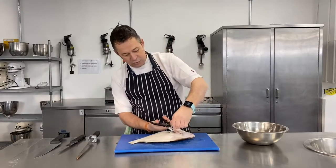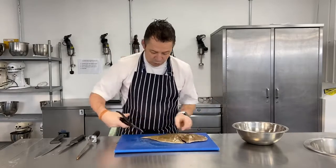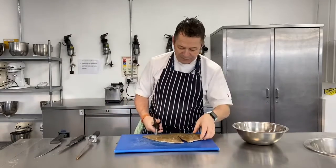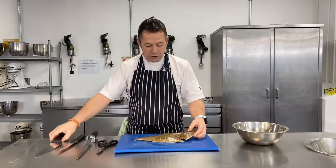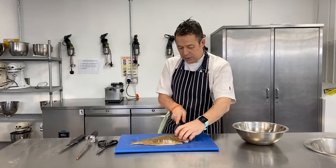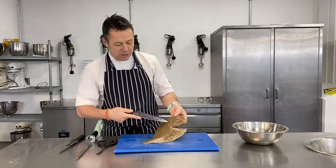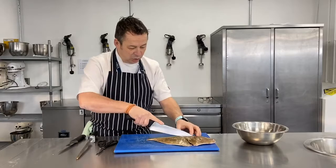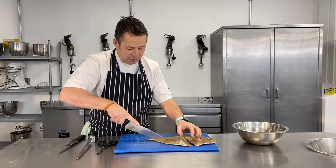Remember the fin underneath also needs to come off. There are no scales on these fish because they're really fine on a flat fish - you can hardly tell they're there at all. So the first cut we make comes around the head - a little bit of an oval cut to start off with - and then there's a really faint line down the back of the fish where I'm going to make the second cut, right down the spine.